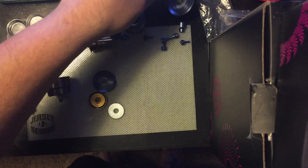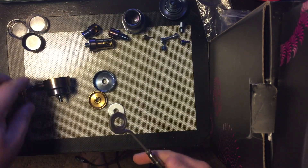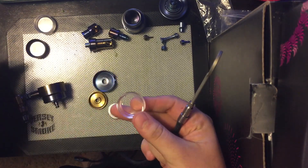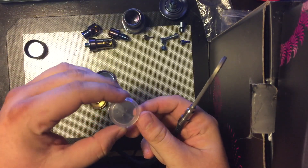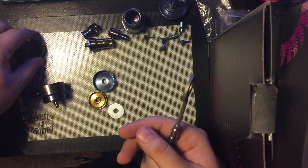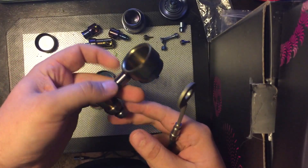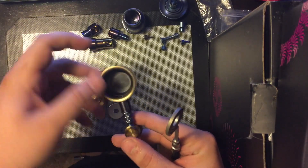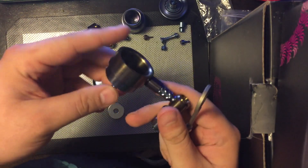Since my flat coil that I just bought brand new from Hi5 Vapes doesn't work, I guess we can go through how to set this up and how it works. You have your inserts here — this is for the flat coil, this is the quartz insert, this is the sapphire insert, and this is the SiC insert. These inserts just go inside of the flat coil bucket.